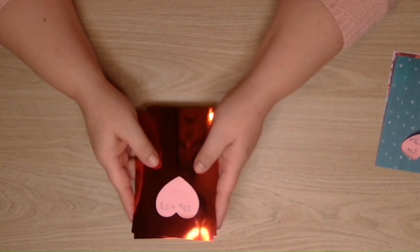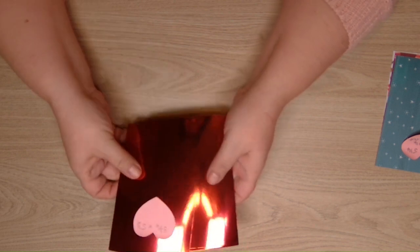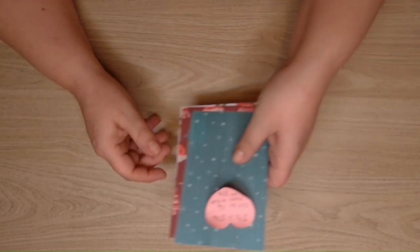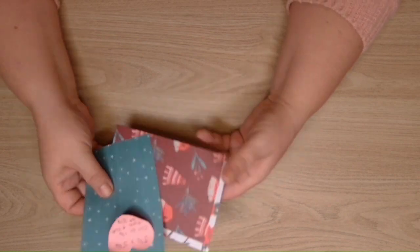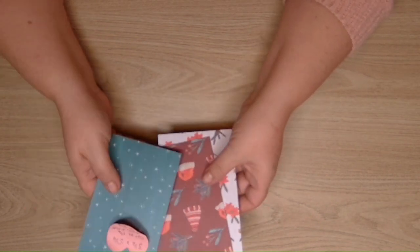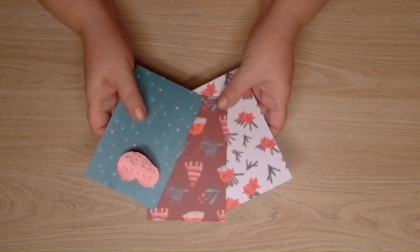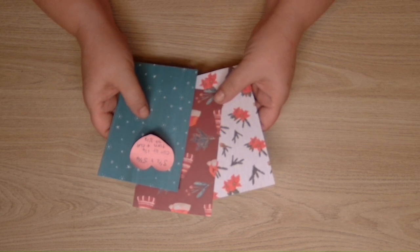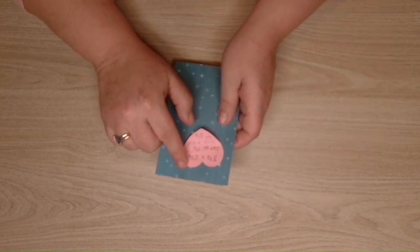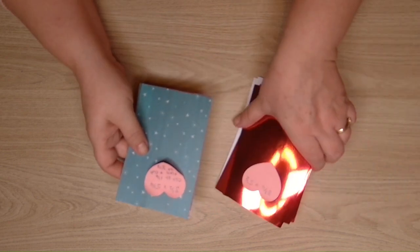I've got a layer that measures three and three quarters by five and a half, and I've got three of them. I've also got three pieces of patterned paper - you can pick any paper, just pick three pieces that you think will go together, because we're going to cut these up and stick them down. These measure three and a half by five and a quarter.